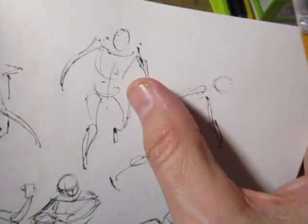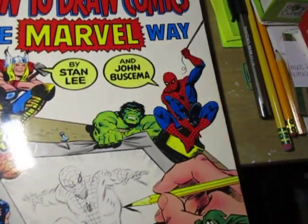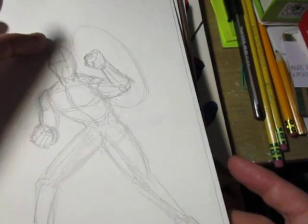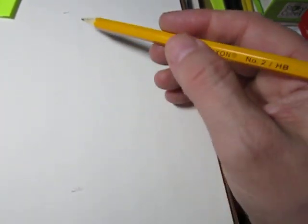Alright, enough talking — let me get to the drawing. I'll try to keep the figure the same length as before and use some guides so I don't go off the page, because it's easy to get the legs cut off if you drew too big. You don't want to make them too small either.